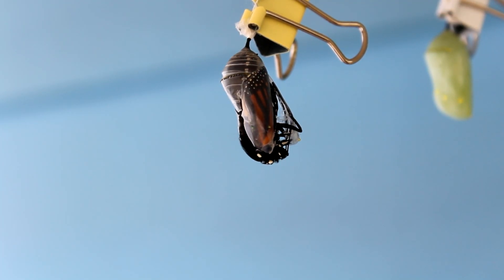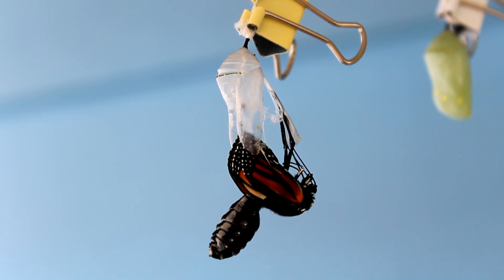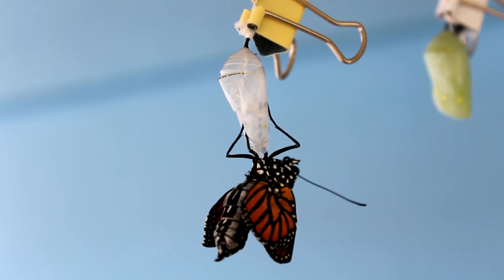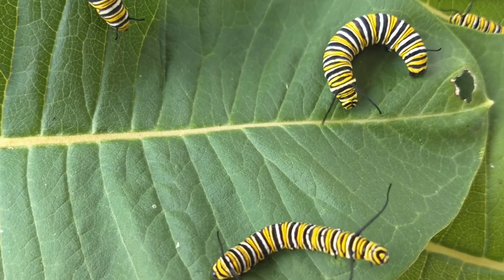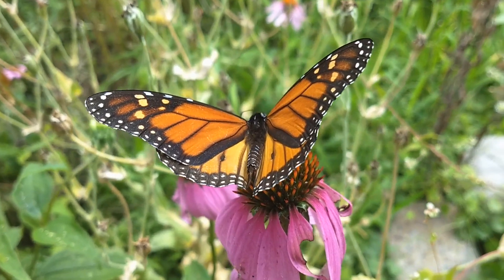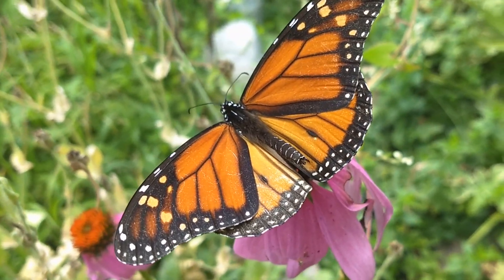First, let's talk about when do you start doing this. The migration of North American monarchs is usually in full swing in October. That would mean adults emerging out of their chrysalis near the end of August would be some of the first ones likely to participate in the migration. Depending on temperatures during development, going from egg to emerged adult can be anywhere from 21 to 35 days, though usually somewhere between 25 and 30 days.